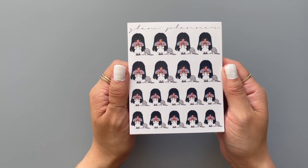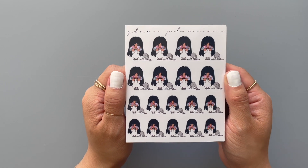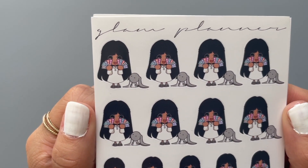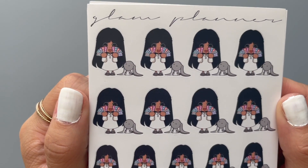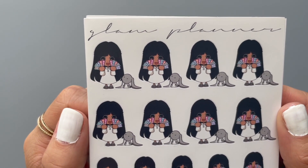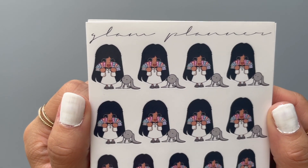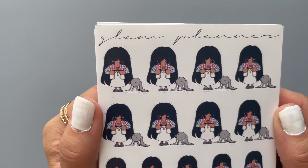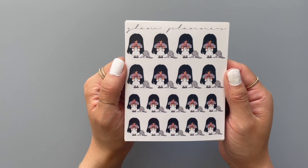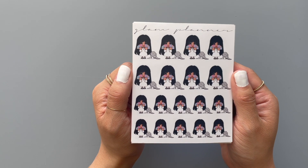I got a bunch of character stickers from Glam Planner and all of these are with the character called Honey and Bun — Honey is the girl and Bun is the little bunny. I also like Poca and Dot, which is the girl with the panda as the pet and she's wearing a panda outfit — I think it's very cute. But all of these are repurchases and they're all with Honey and Bun. I printed out my order so I can tell you all the names of the sheets.